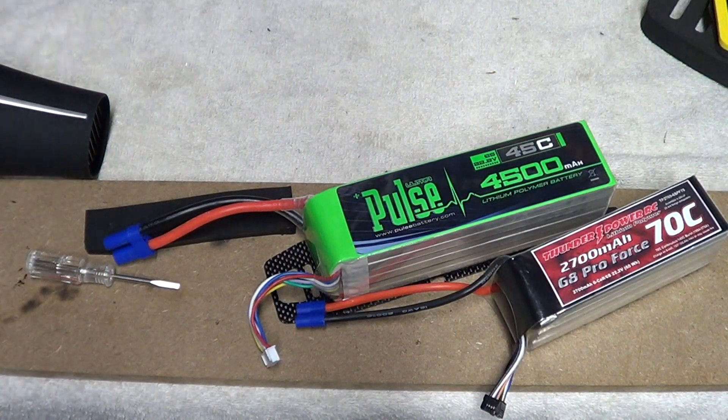Hey guys, how you doing? Ray here again. If you'd like to subscribe to my channel, it's Nitro Kyosho.